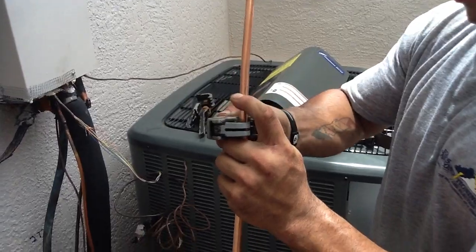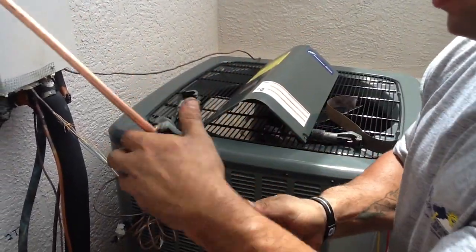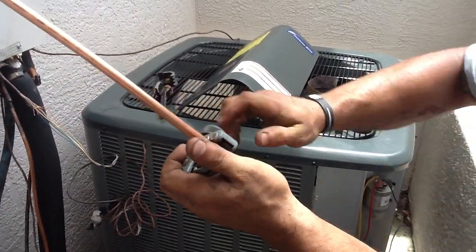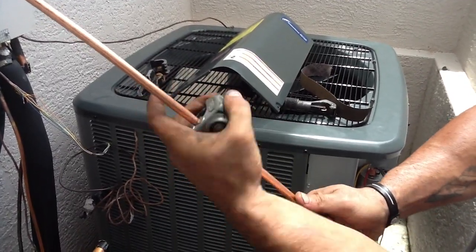Those are amp cutters he's using by the way. You have small amps and large amps — these work better with something like this. Apply a little bit of pressure to the thread to continue on cutting through the copper line.